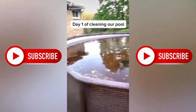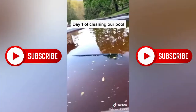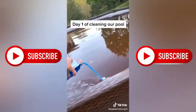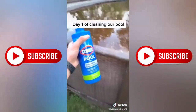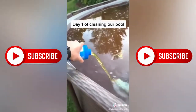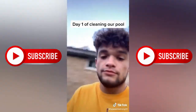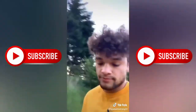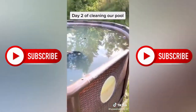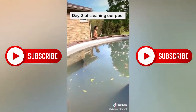Day one of cleaning our pool. Pouring half of this bottle into a Gatorade bottle — our cover fell in last year. Going around the pool with this and pouring some in. Going to let it sit there overnight. Day two of cleaning the pool — it cleared up overnight a little. Now we got to pull this cover out with brooms.